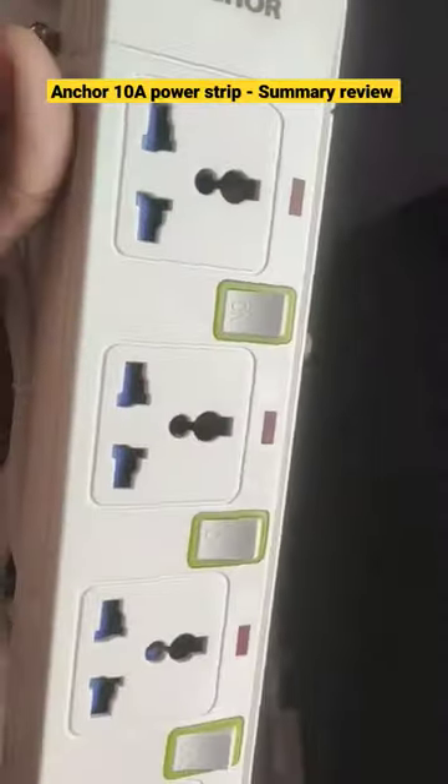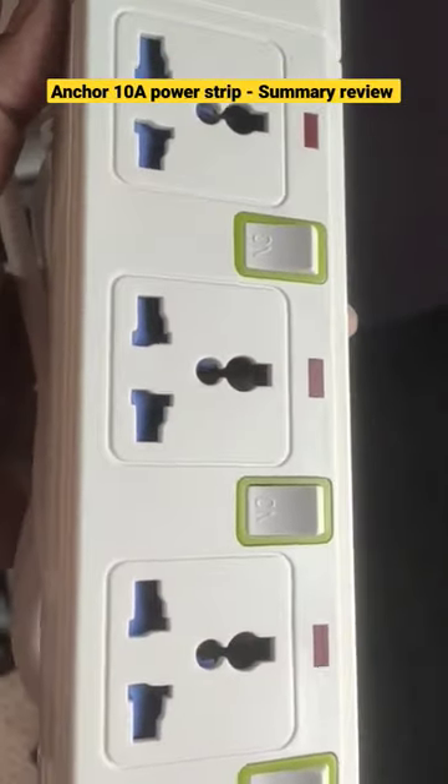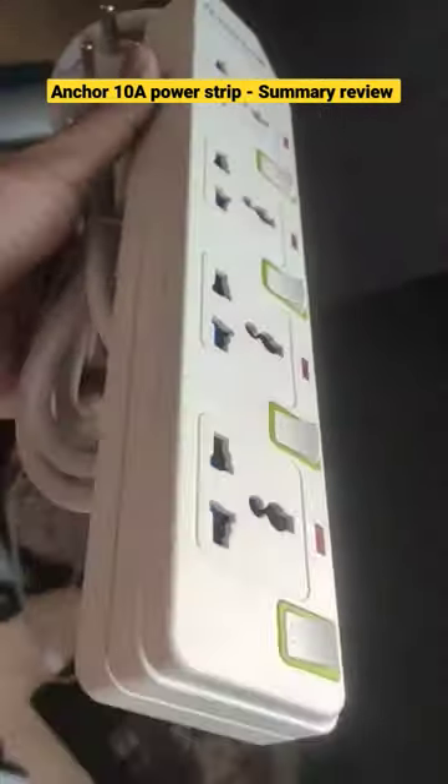Welcome back to my channel where I review the latest products in the market. Today I am going to talk about the Anker 10A Spike Guard, which is a must-have for all households.